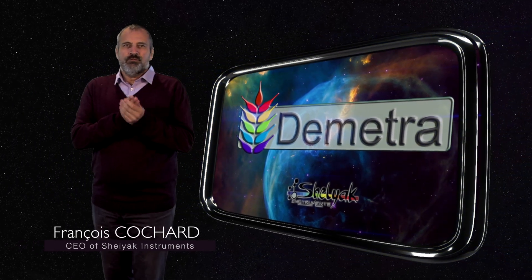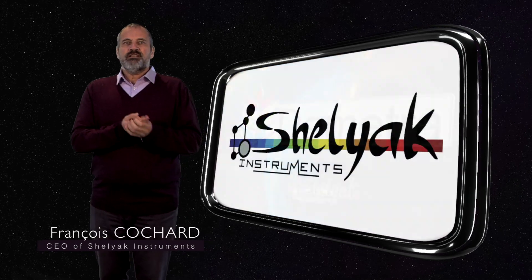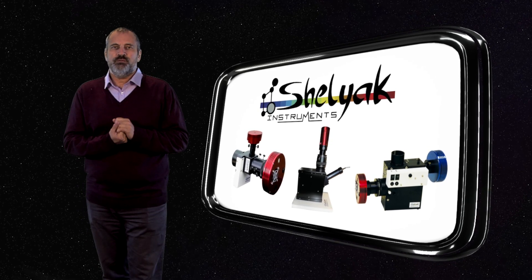Demetra is the ideal software for making spectroscopy and it's free. Demetra is developed by Celiac Instruments to operate several of our spectroscopes. In fact, there is a version of Demetra matched to each spectroscope model.